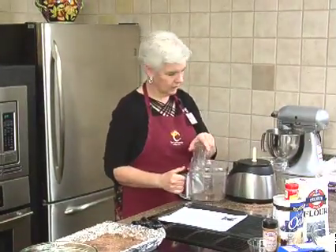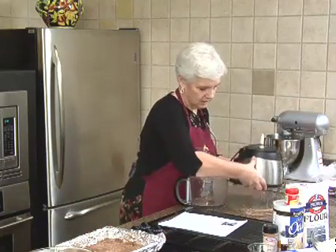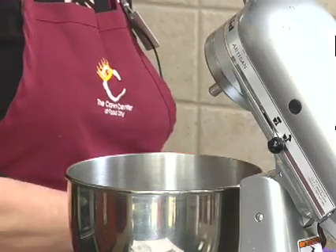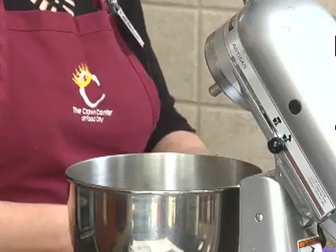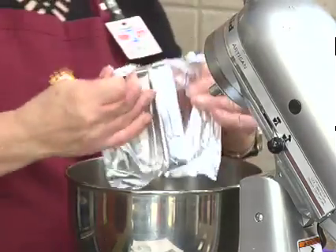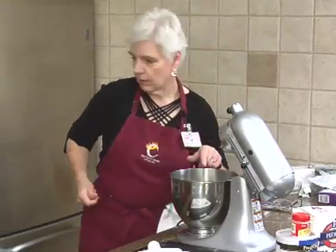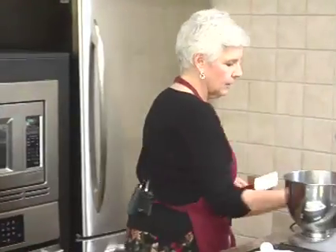Now because that works with butter, it's not the same with cream cheese. So we did soften the cream cheese. To our cream cheese, we're going to add half a cup of strawberry jam. As you see in the recipe, it says divided — half a cup goes in with the cream cheese, and the other three-fourths of a cup goes on top.